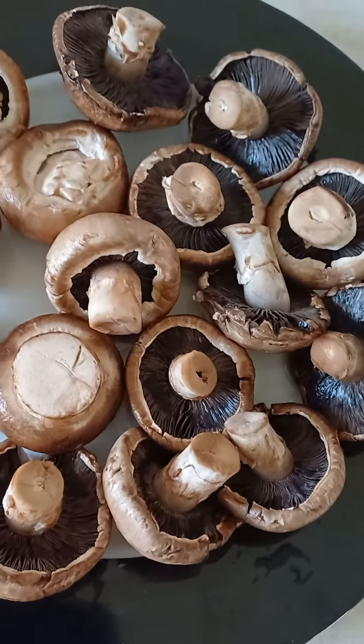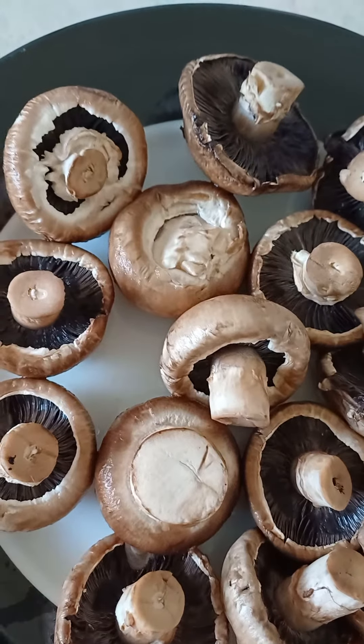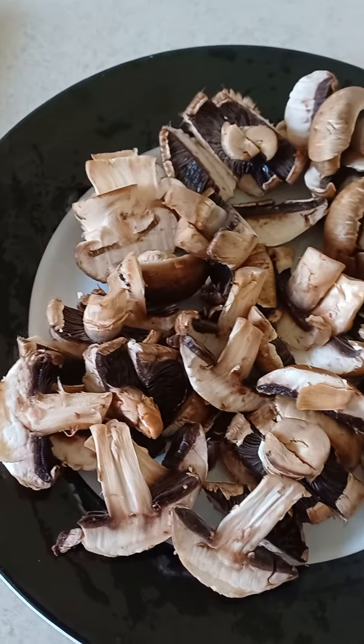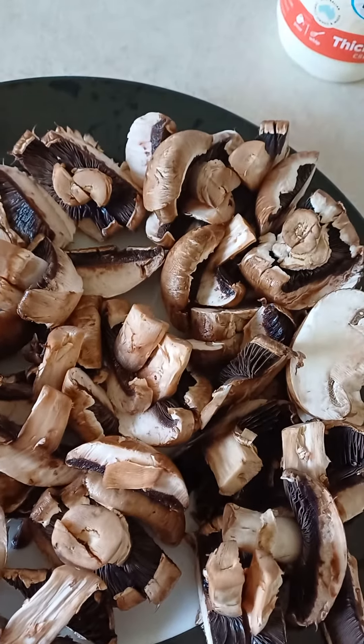Don't peel them, just wash them. So time to cut them up into slices — a bit thicker. The sauce is good. Right here I've cut them, so ready to cook.